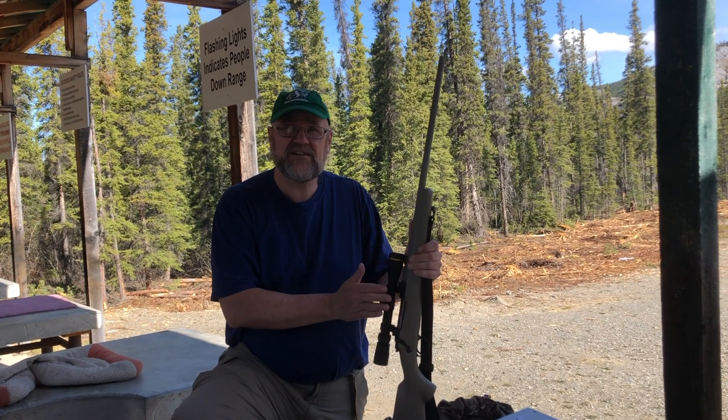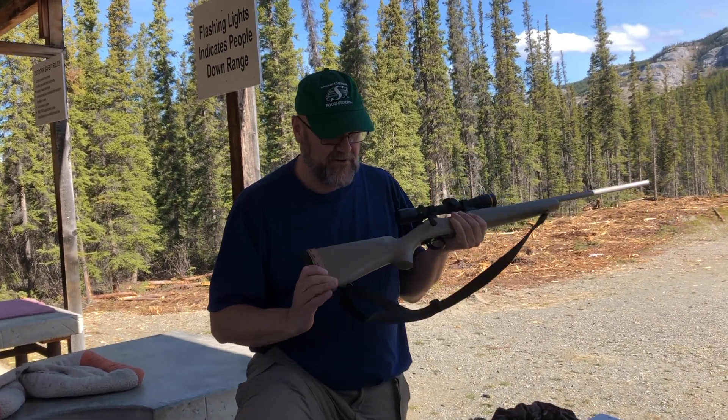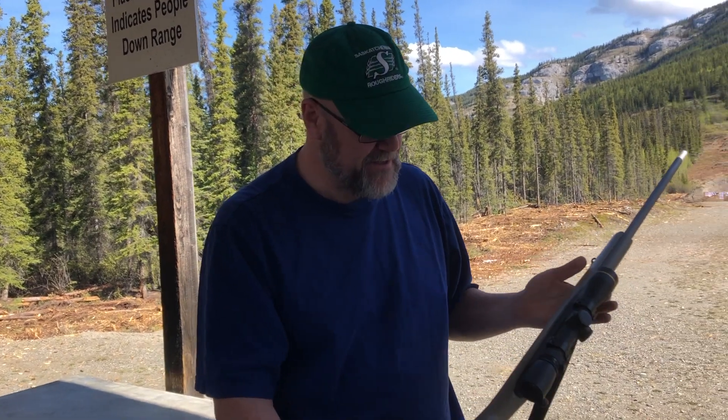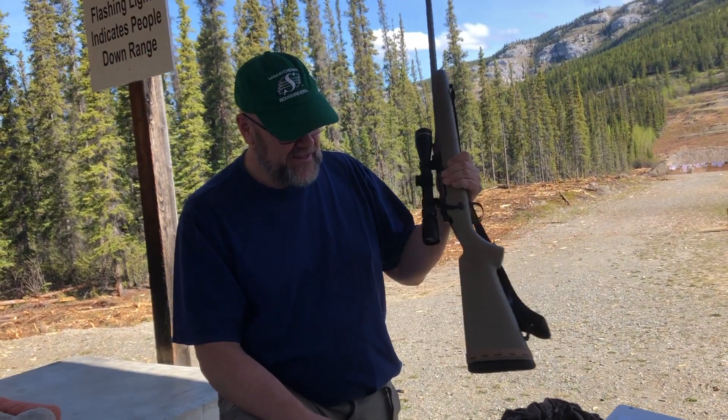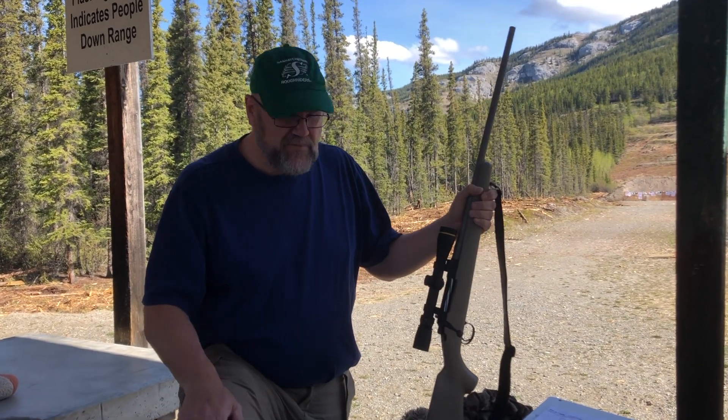The gun is ready, and the body's getting ready too. I'm back on a weight loss program — I want to lose 20 more pounds before sheep season. I went back to the Leupold scope.